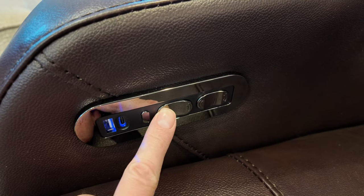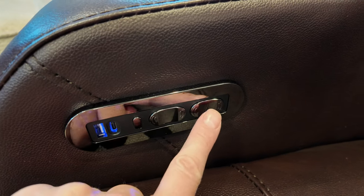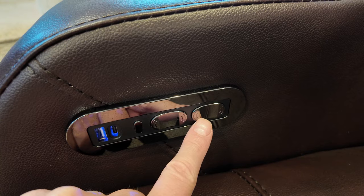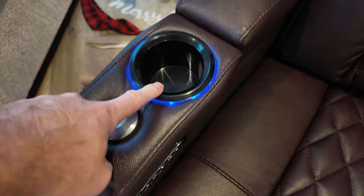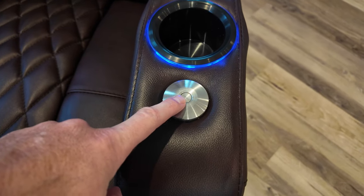These controllers here — this one is for the seat to come in and out. I'll show you the full recline, and then these buttons are for the headrest, which I will show you as well. You do get a cup holder and a connector here — this is for the tray that you saw earlier. So this side has that, as well as the other side: a cup holder and also the tray holder.